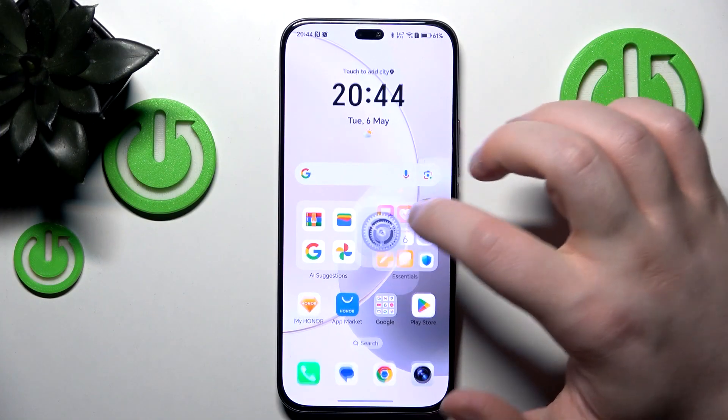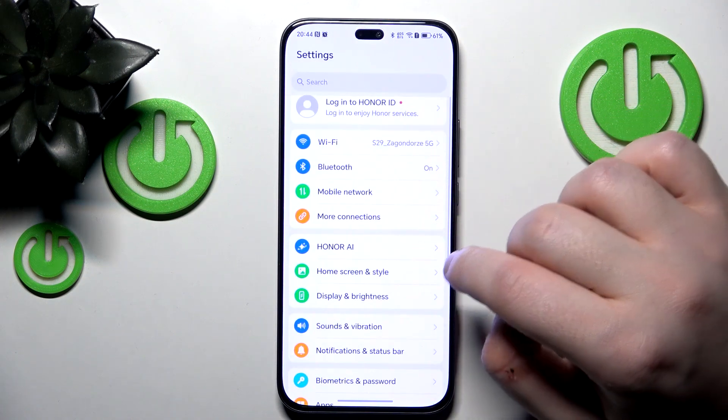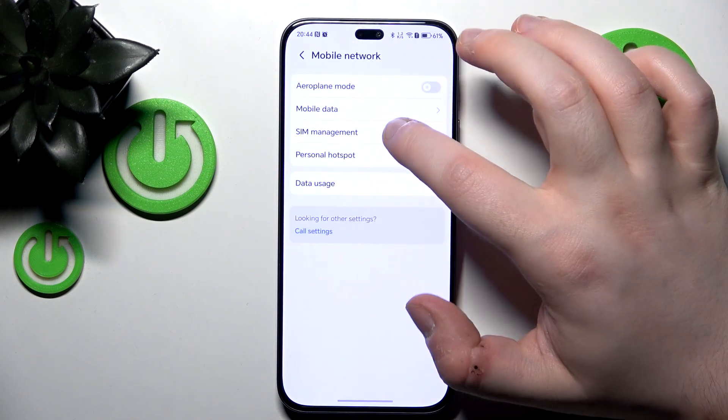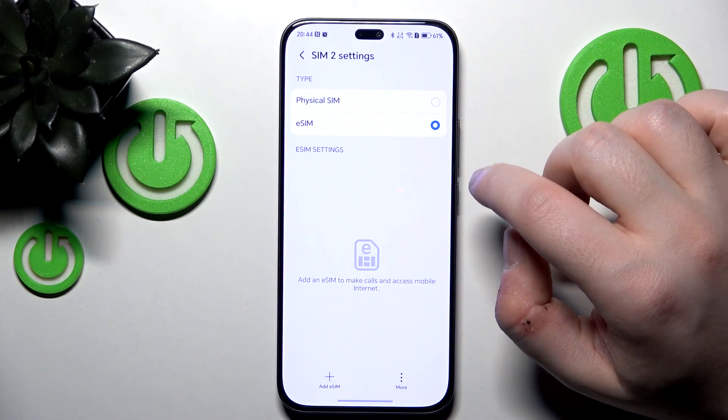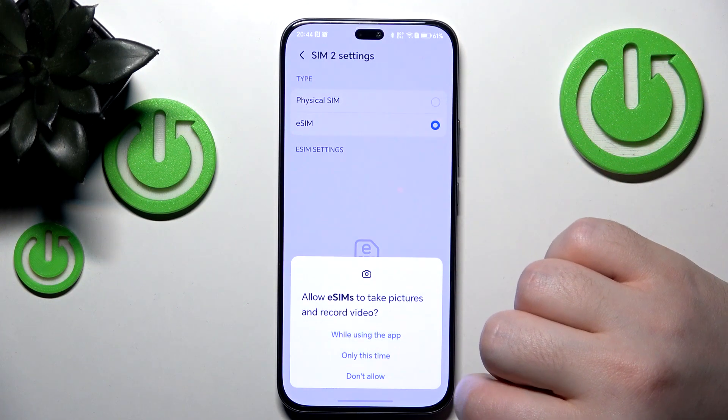Start by opening your Settings application, then go to Mobile Network and click on SIM Management. Then click on Add eSIM, select eSIM, and click the Add eSIM button.